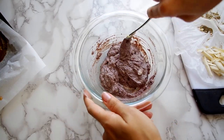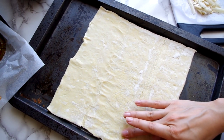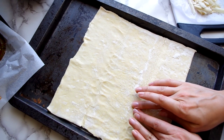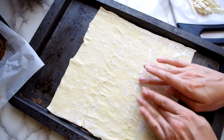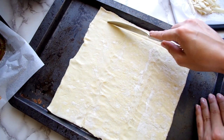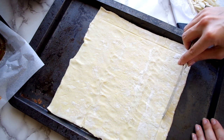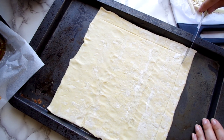Now you'll need puff pastry, which is not the same as phyllo dough. Take a minute to make sure your pastry is solid and even on those lines where it's been folded. We'll take the blunt edge of a knife to score the dough about an inch from the edge — and for some reason this is very relaxing for me. Scoring just means you're making a very light line; you're not cutting it.